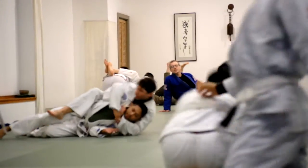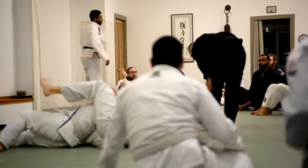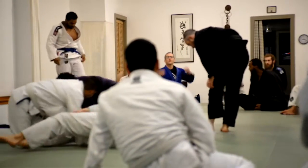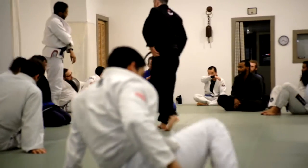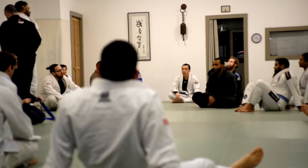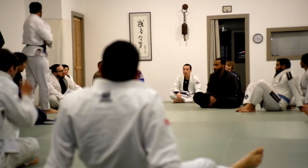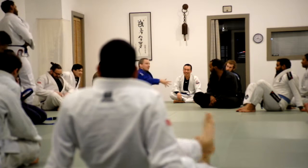All right, Tom. Looks good, Pat. Any questions? Are these turtle related, back control related? So real quick, the question is: would you rather be bottom side control or bottom turtle? And the answer is, it depends.